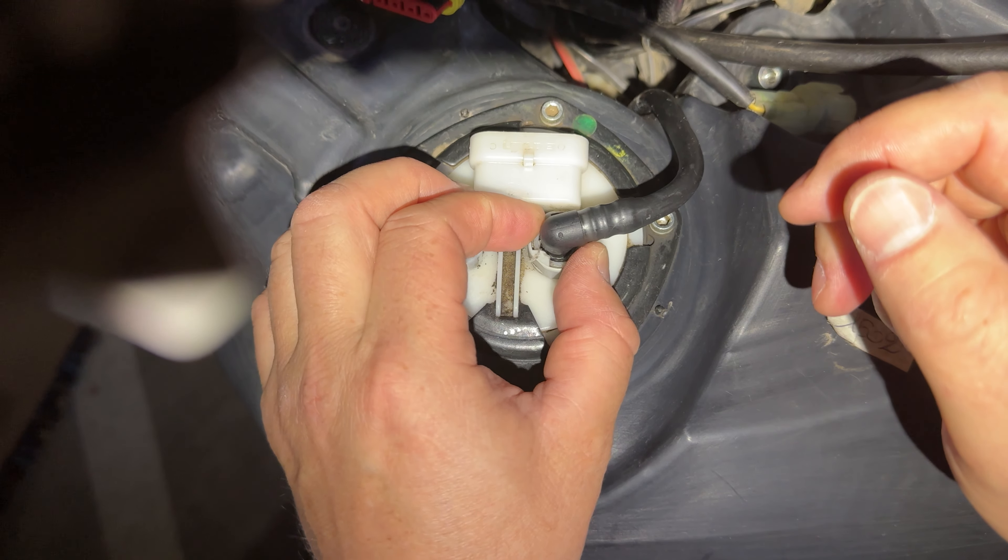All you got to do is wiggle this little gray collar here — this gray plastic collar — or put downward pressure. Kind of depends on what's going on. You can see there's a little bit of movement there. Apply pressure with your other hand, grab the elbow of the fuel line, and just pull upward with firm pressure.